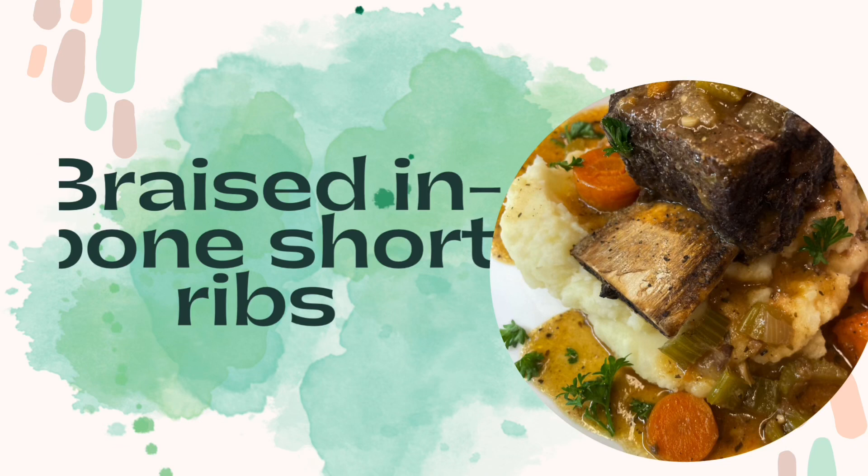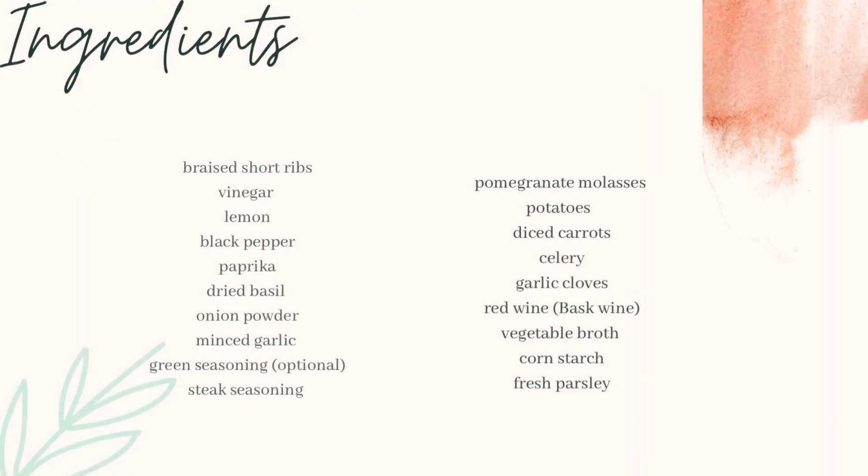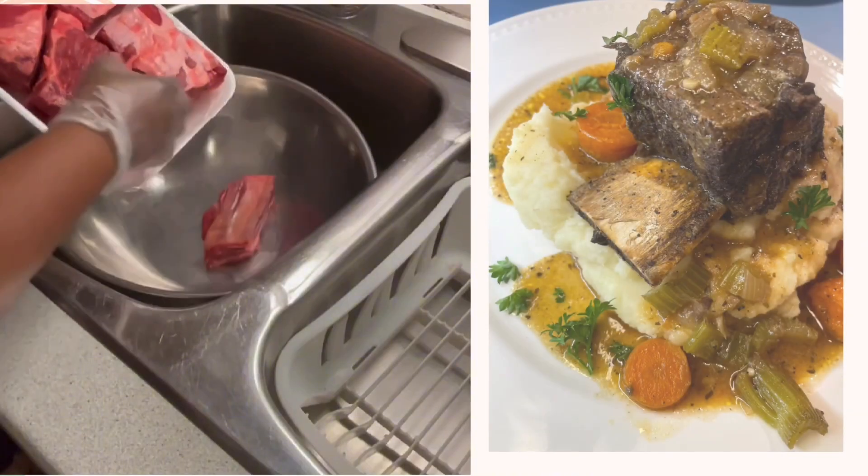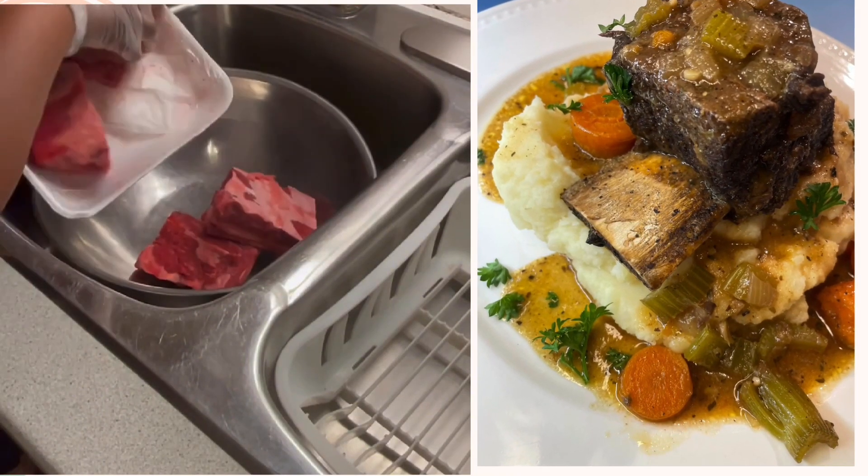Let's make some braised bone-in short ribs. Here are the ingredients — pause the video and grab everything that you need. First, we're going to wash the beef in some water, vinegar, and lemon juice.